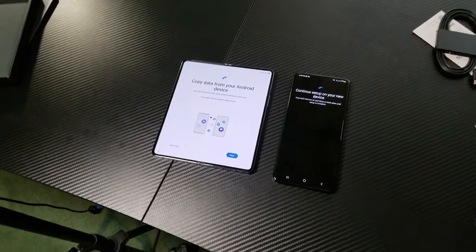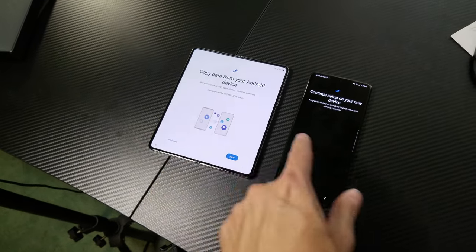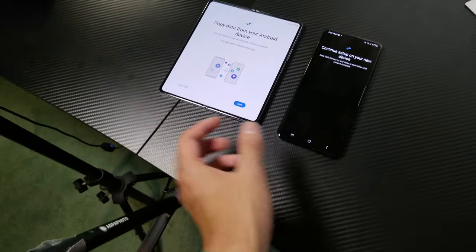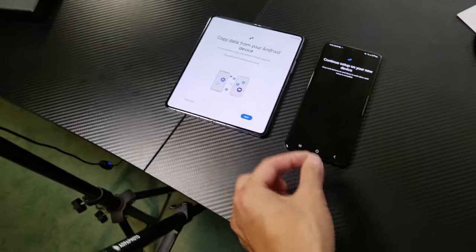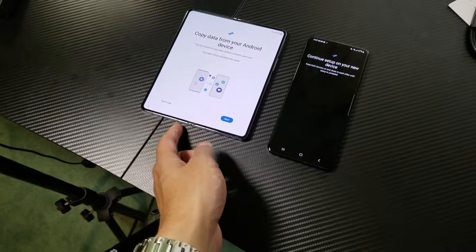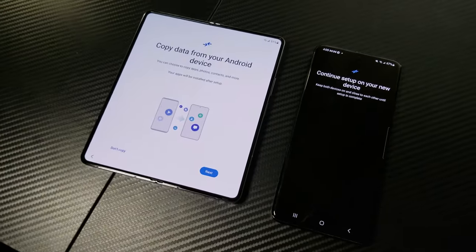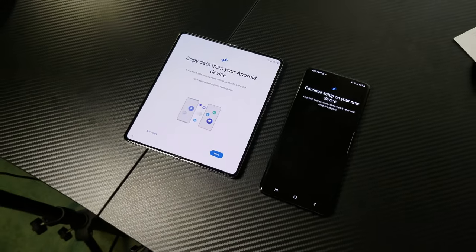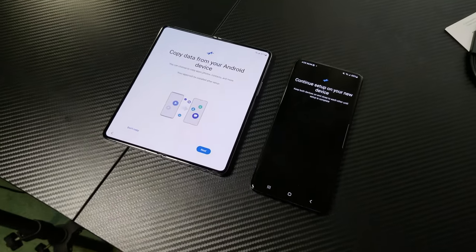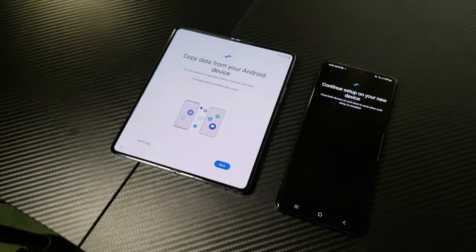Change of plans — I was recording from the S21, and then all of a sudden it told me to copy my data. I assumed because usually I copy data using the Smart Switch with the USB-C cable. But now it's doing it wirelessly, so change of plans — I'm recording on my S8. I'm probably just gonna finish the setup and then I'll get back to you after because there's a lot of stuff going on.